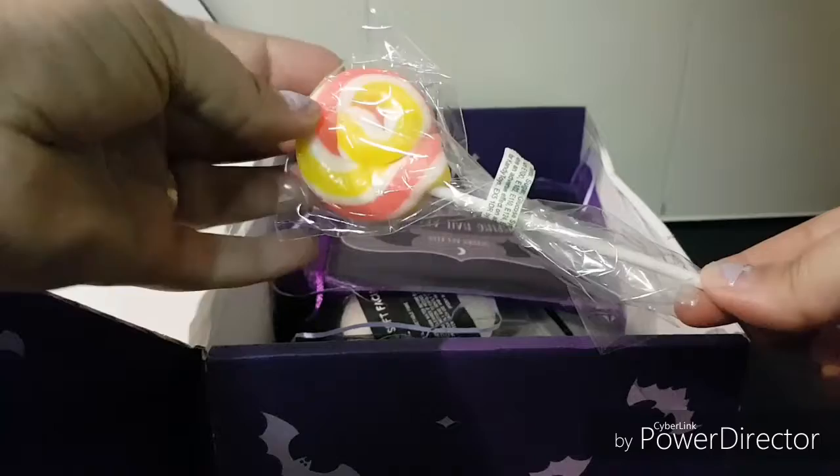Alright, the first thing we have is a gourmet lollipop. Very nice!